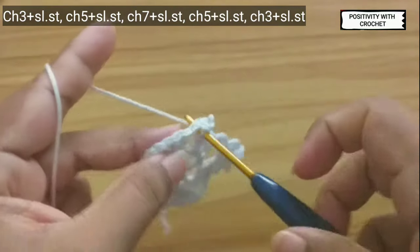Now we have done with the second petal. To reach to the next chain space you need to slip stitch four times in the next stitches — one, two, three, and four. Now we have reached to the next space. You can see we have done with two petals. Now we will repeat the same in the similar way throughout the round.